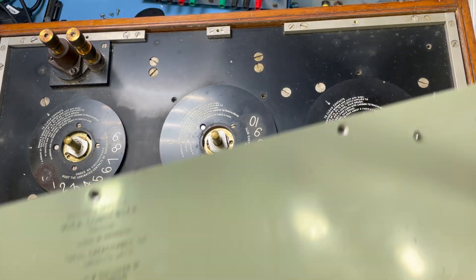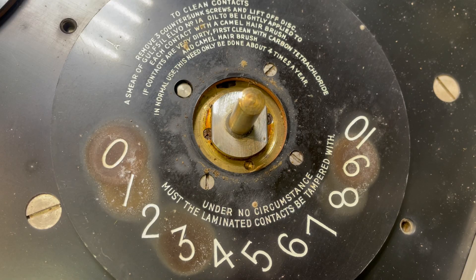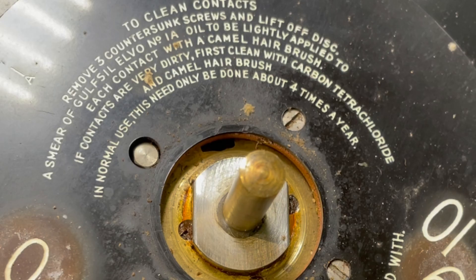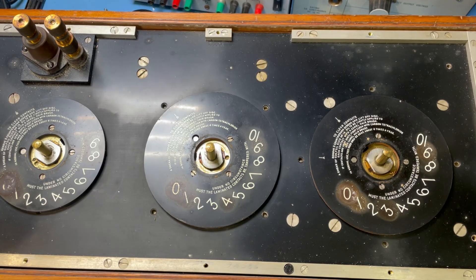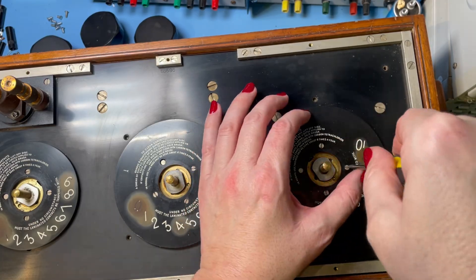So that's just the back of the plate there — I can give this a good clean up while it's off. On here it says: to clean contacts, remove three countersunk screws and lift off disc. A smear of Gulf Seal Elvo No. 1A oil to be lightly applied to each contact with a camel hair brush. That's very specific. If contacts are very dirty, first clean with carbon tetrachloride. I'm not sure I have any of that, but what that means is we can take this disc off and give the contacts a good clean up. I normally use IPA and a cotton bud to get into all the difficult areas, and then find something more suitable to lubricate it with.